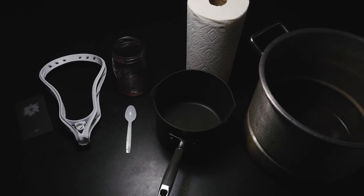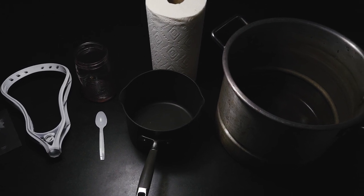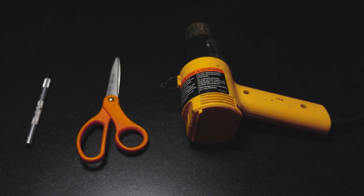Like any dye project, you're going to need Throne Powder, a new white lacrosse head, a jar, a stirring utensil, some paper towels, and a small and large pot. And since we're doing an inside-out dye, you're also going to need a pair of scissors, an X-Acto, a heat gun, a hairdryer, and of course vinyl.